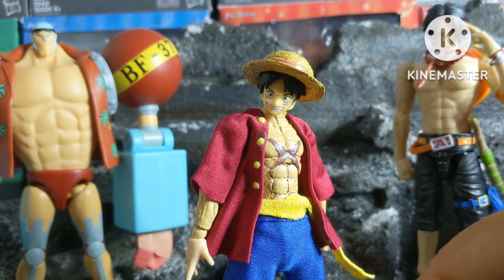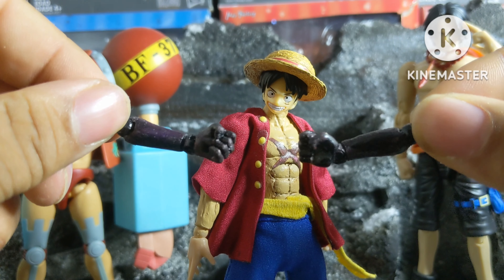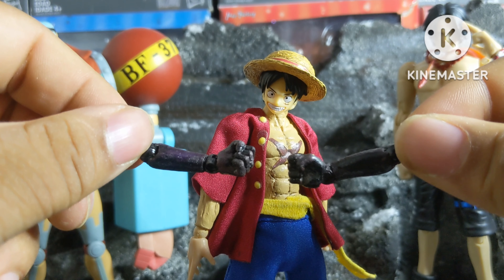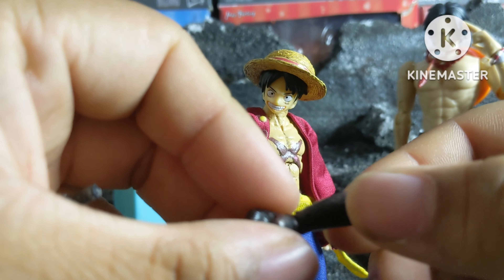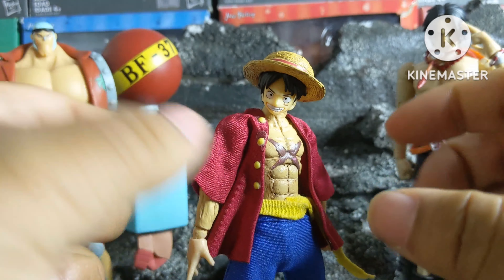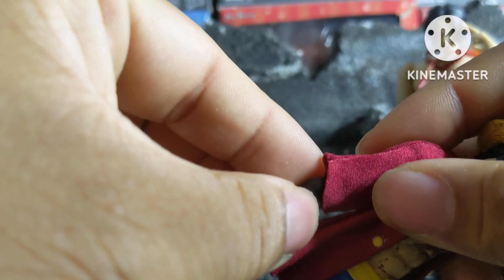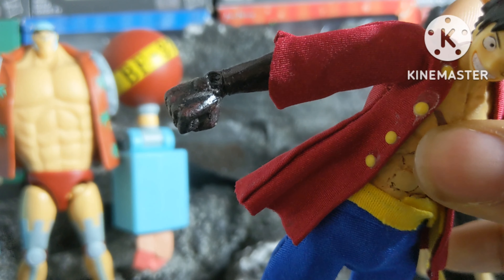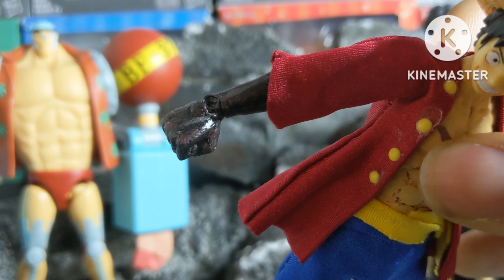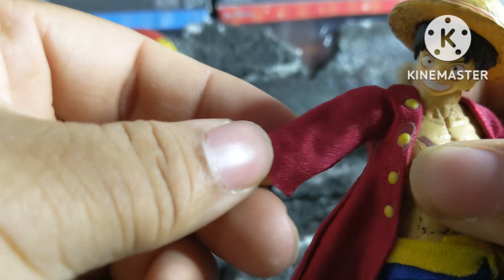Speaking of hands, he also comes with hocky arms. I can't remember which figure these arms came from, but I decided to use them for Luffy and they came out pretty well. I do only have fists, but I do want to see if I can add some more hand options in the future. Pretty simple — you just pull the arm out and insert these in. And there you go, he has hocky arms. One thing I did do was I used a clear gloss on the arms to make them look kind of shiny and metallic, since that's kind of how they're depicted in the show.